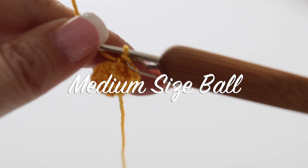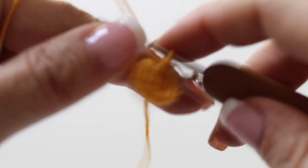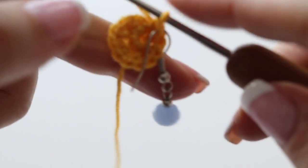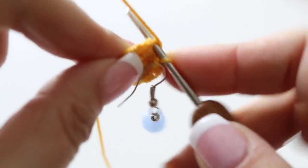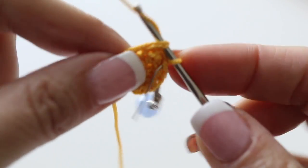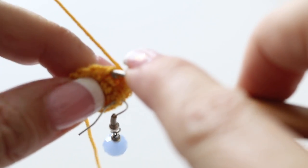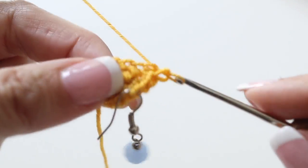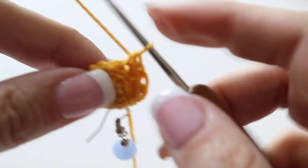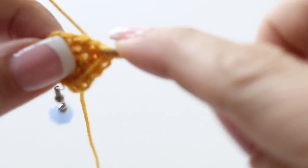Now we're going to create the medium size. For the medium size, proceed the same way as for the small one for your first and second rounds. I will meet you at the end of your second round when you have 12 stitches in total. You have 12 stitches with your stitch marker placed in the last stitch. For your third round, you're going to increase by making two single crochets in the first stitch, then a regular single crochet in the next. Repeat that all round. At the end of your third round you will have 18 single crochets in total.